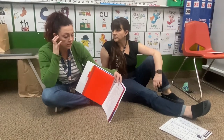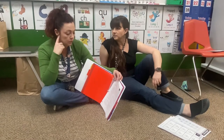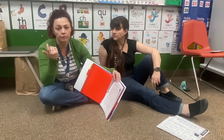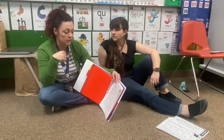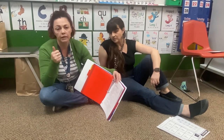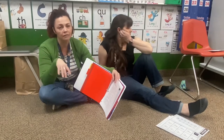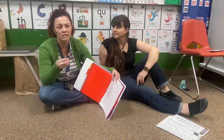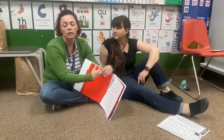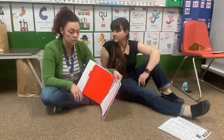We want them practicing their sight word cards. We have a lot of kids that are getting up there in sight words — we want to get as many as we can to 100. Spelling practice, which we've been doing for the last couple months and they've been doing well with. Please make sure they're doing I-Ready reading and I-Ready math 45 minutes a week. It's best to break it down into maybe three 15-minute sessions per subject, just because they have short attention spans.